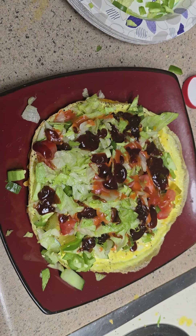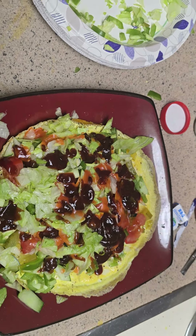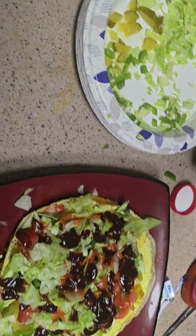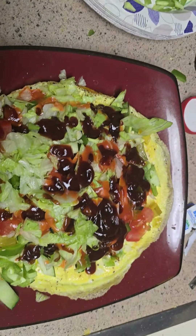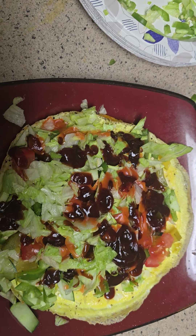So anyway, you know, it's just my thing. I enjoy cooking. I enjoy eating. Mmm. Yummy.